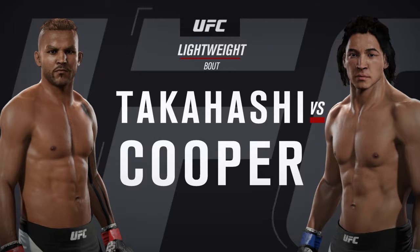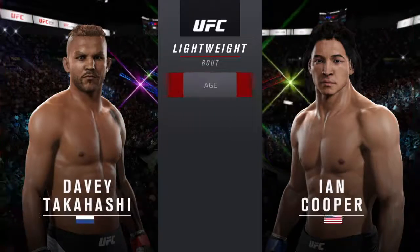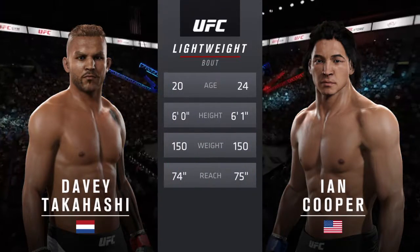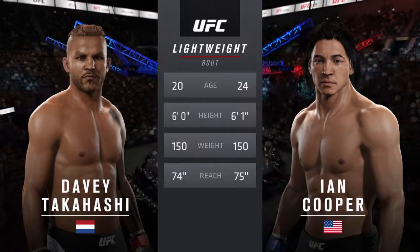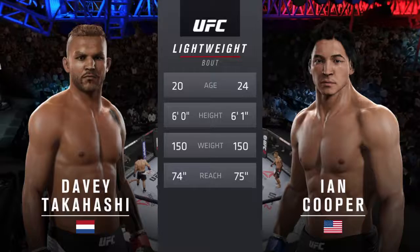Our tale of the tape for this lightweight collision between Bone Crusher and Haymaker. Bone Crusher is 20, Haymaker is 24, and he will have a one-inch reach advantage. And now with our official introductions, here's Bruce Buffer.